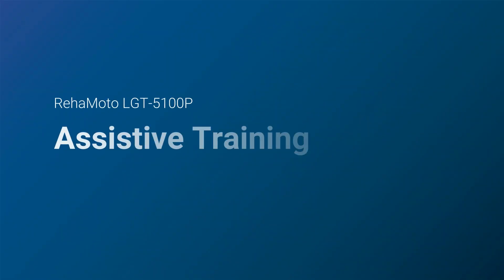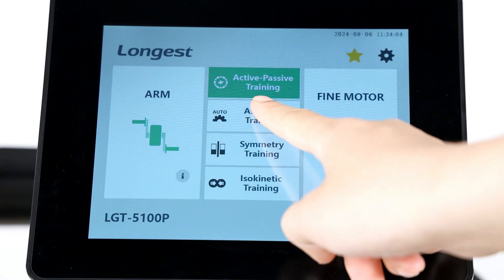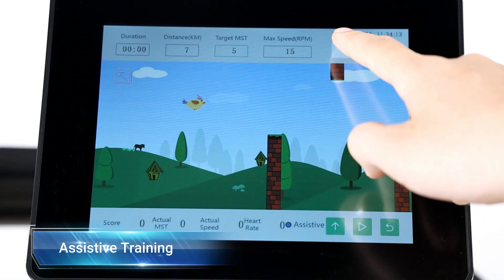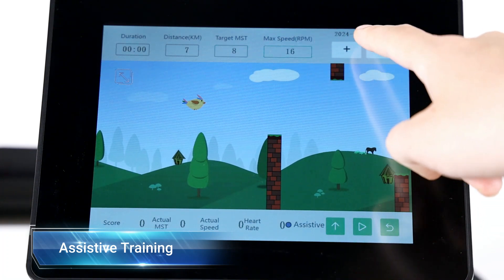The assistive training is for users capable of paddling, even weakly. It offers assistance to start and maintain motion at the base speed of 5 revolutions per minute. In this mode, you can adjust the duration or distance, target muscle strength, and maximum speed.